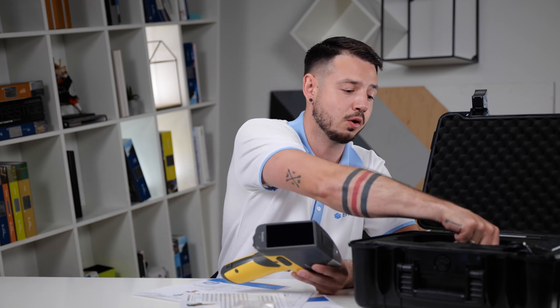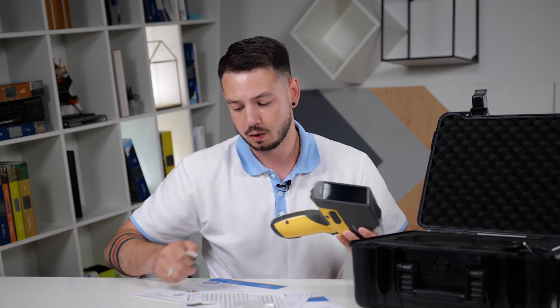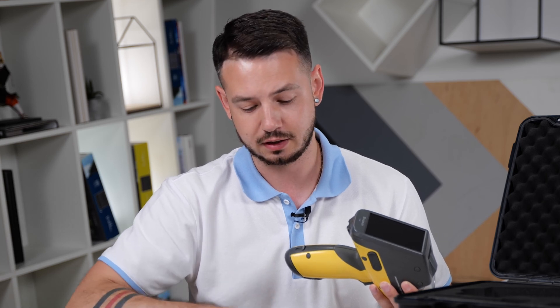This is a Mylar protecting film, which we supply in an amount of 20 pieces. We also have a special calibration sample which works with our calibration certificate. You can measure this sample with the device, check the numbers, and make sure the device is working properly.